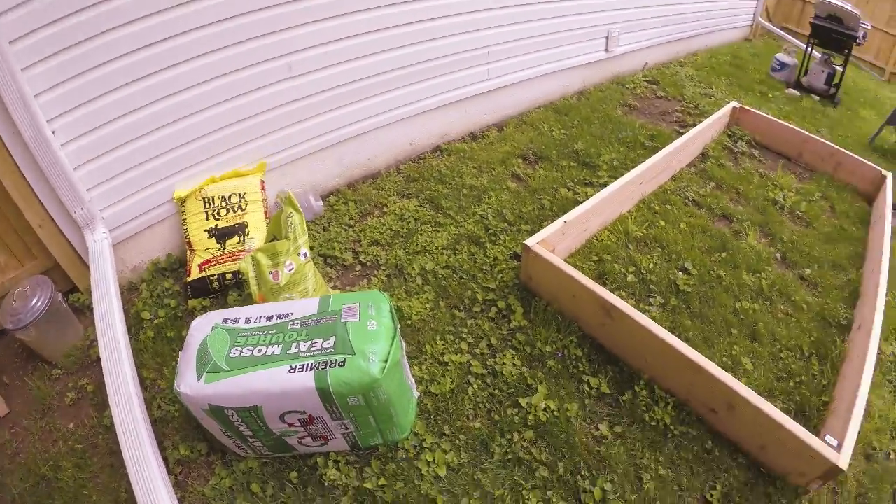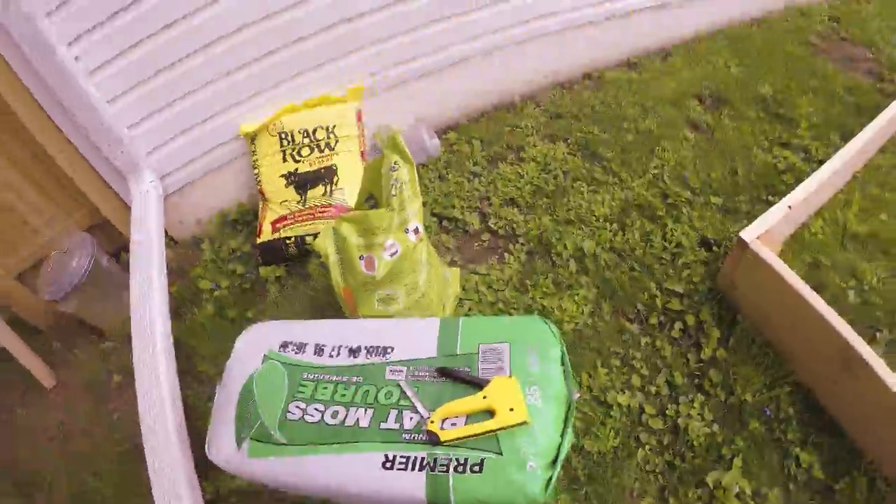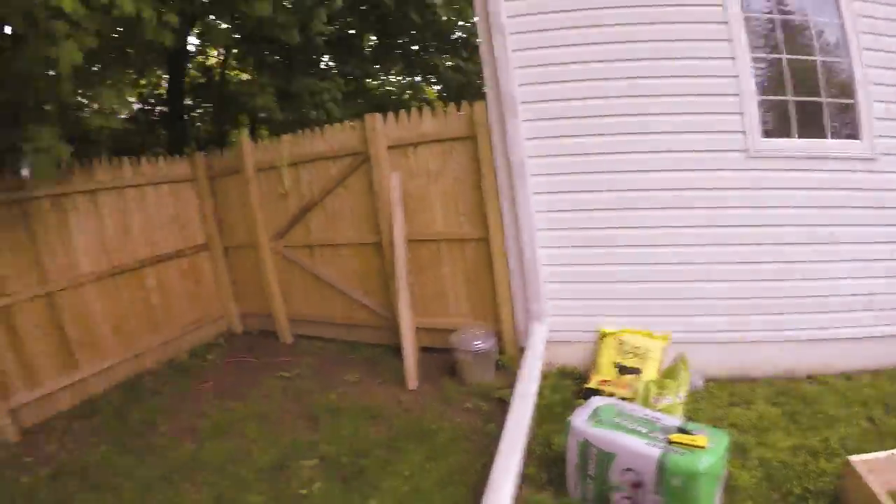I have a stapler with some staples and I bought the lining, which is going to line the bed to prevent any weeds from coming out. What we're gonna do is staple it to the inside of the raised bed, and then I'll get back to you in a couple of seconds when I'm done.